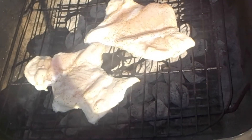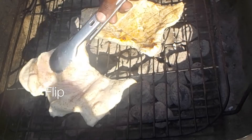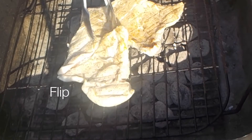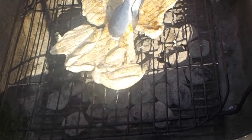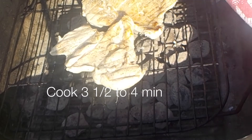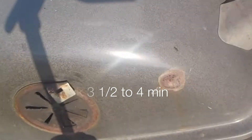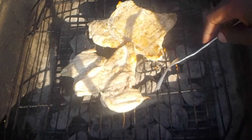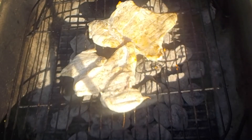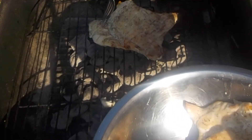We're going to let this go for another four minutes and then it'll be ready. It's been about four and a half minutes and I do have my chicken furthest away from the charcoal. The chicken's not fully done, but we're going to finish cooking it later. So we're going to pull this off the grill — it's about 90% done.